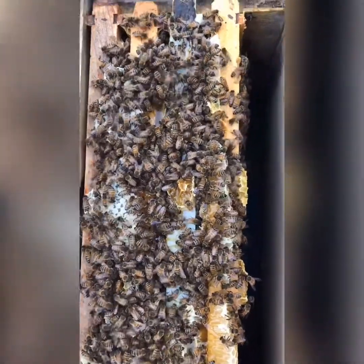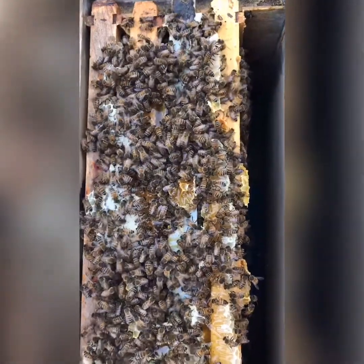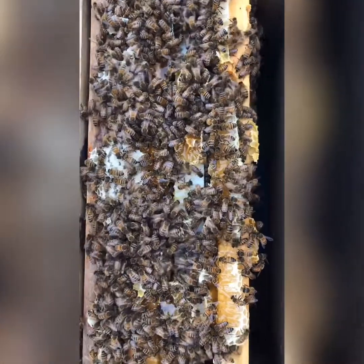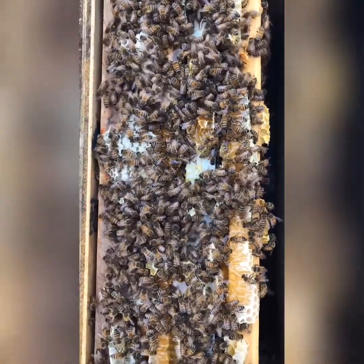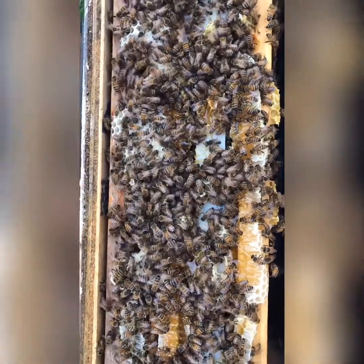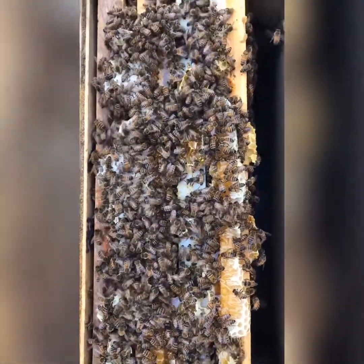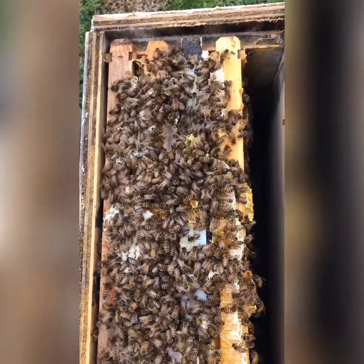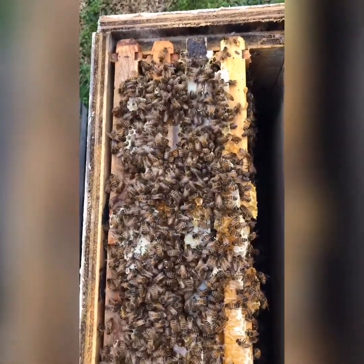So guys, keep your bee space proper. I had about a half inch, which is way too much between these syrup feeders and the top bars of this nook — don't do that. The bees will recover, they're gonna be just fine, but there's just a lot of wasted energy. Just a quick little video for my guys out there that watch the Broad River Bee Man show.